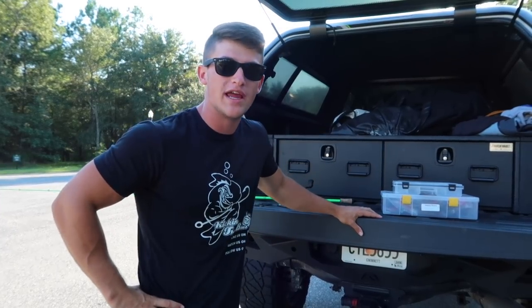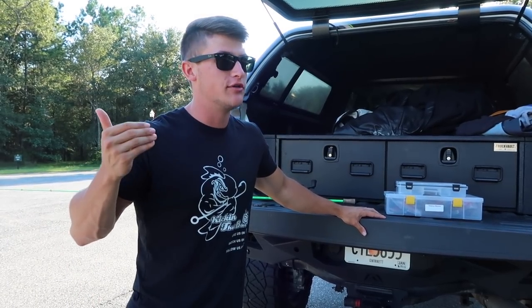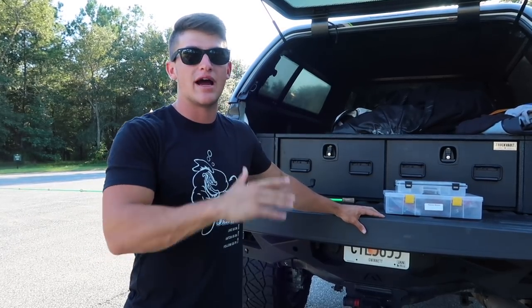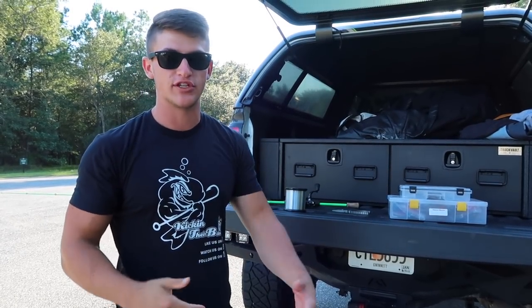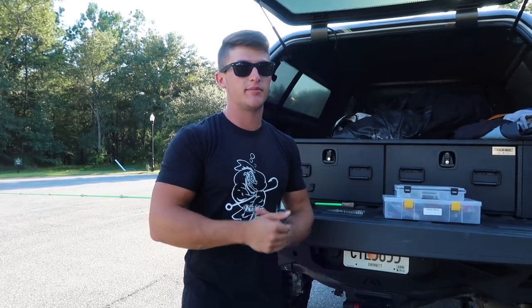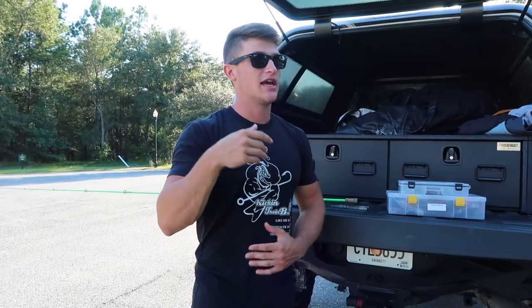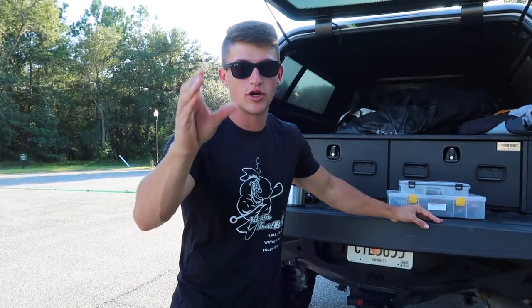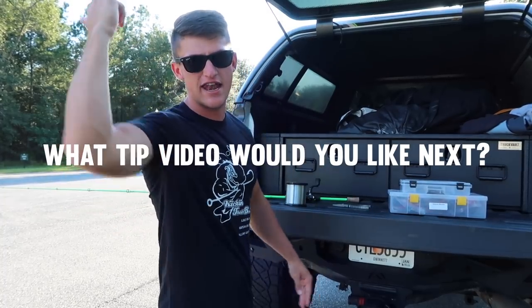I'm gonna be showing you three different ways - I say three but it's probably gonna be more. I'm gonna show you a lot of tips on how to catch fish when it's super tough, say it's super hot outside or the fish aren't biting. I'm gonna teach you guys how to actually get bites and catch more fish. If you want to see some more tips for bass fishing, be sure to leave a comment below on which tip video you'd like to see next.